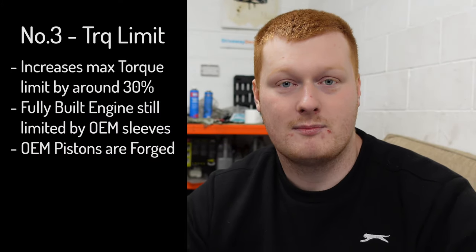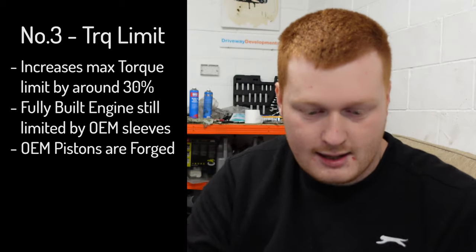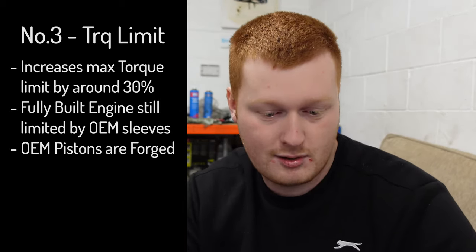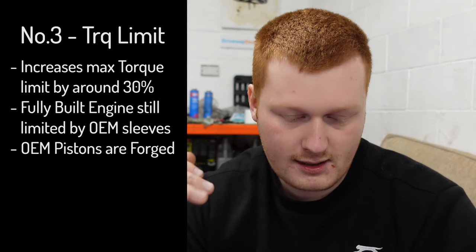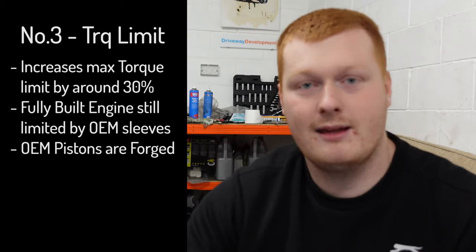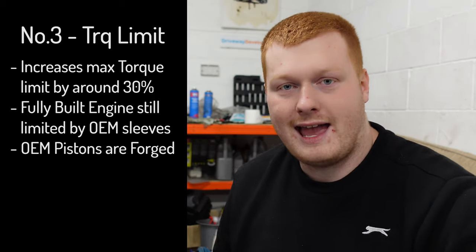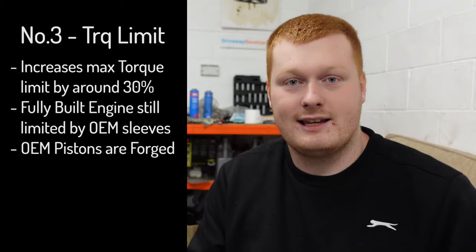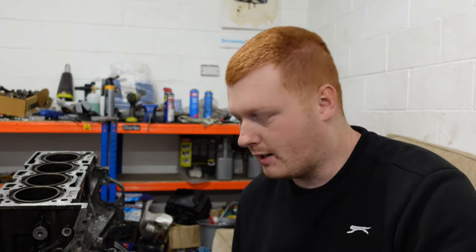A rod job increases the maximum safe torque you can make on this engine by about a third. So instead of a 400 foot-pound torque limit, you'll be looking at around 600 foot-pounds by upgrading just those forged con rods. I'll explain quickly why it increases the power potential by a third.